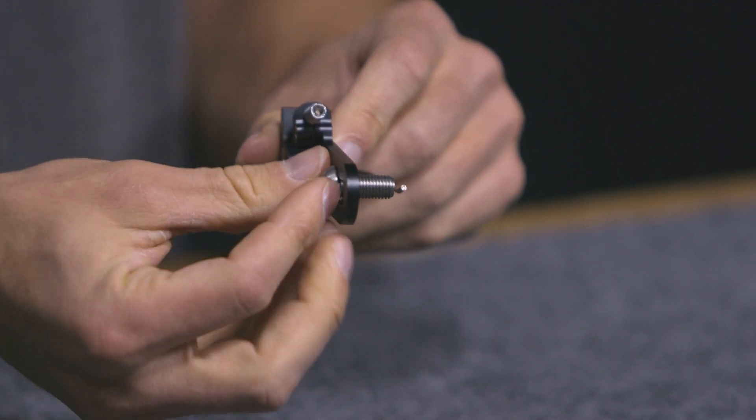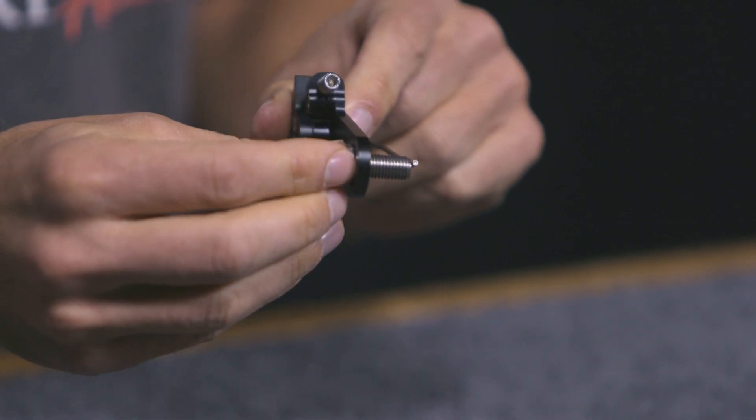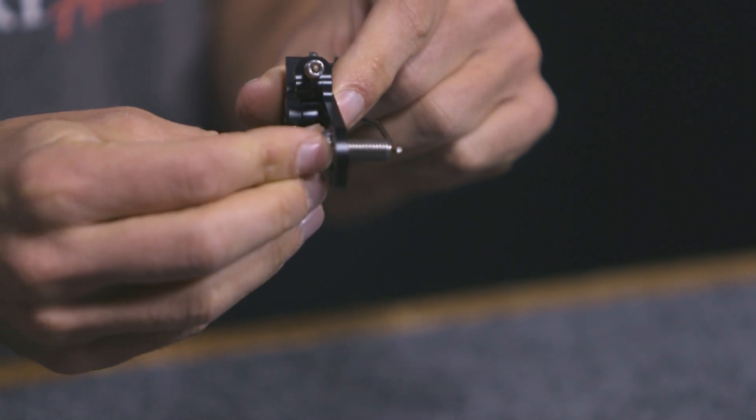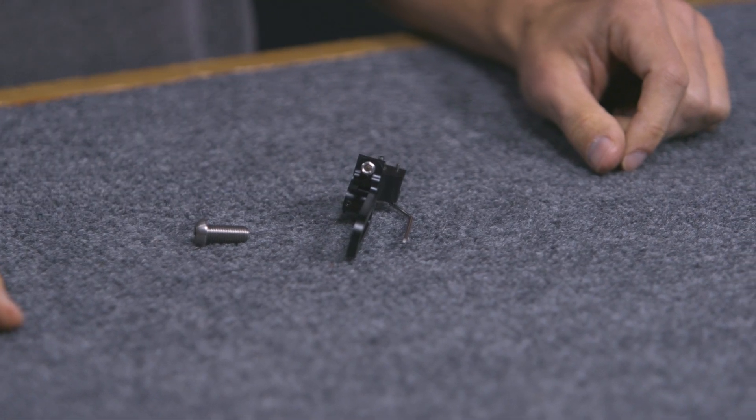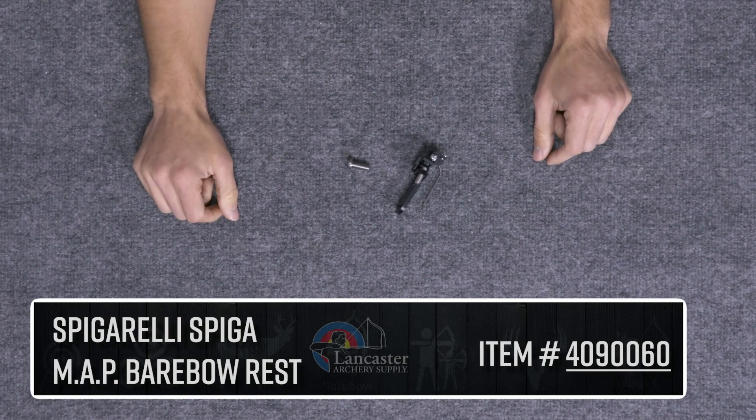It comes with a bolt to attach this to your riser, so you'll be able to slide this either up or back depending on where you need it to be positioned. It's an easy arrow rest to use, simple to make sense of, and it's a cool thing to try if you're looking to do something that's going to help reduce string walking, because of all the adjustability available here.